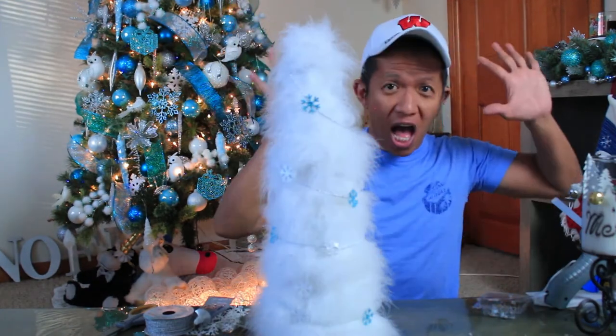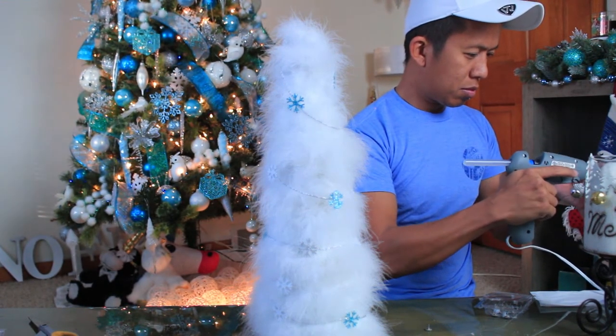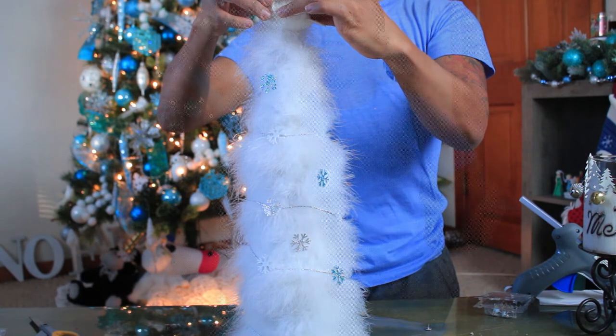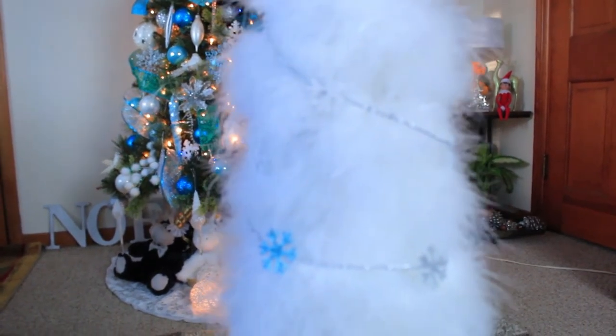There you go, all done! I hope that you enjoyed this video and I hope you learned how to make this very simple tabletop tree. Even your kids can do it — it's gonna be a good project for your kids. Simple and easy.